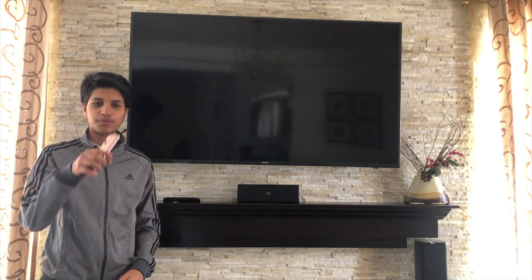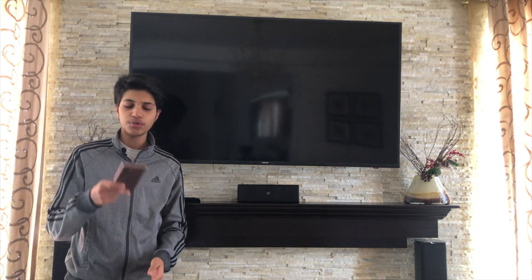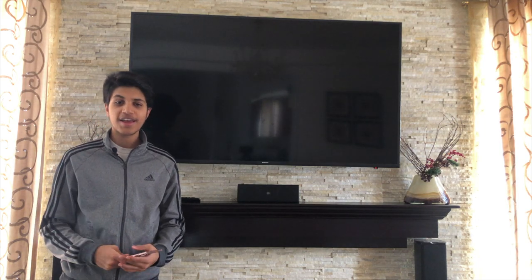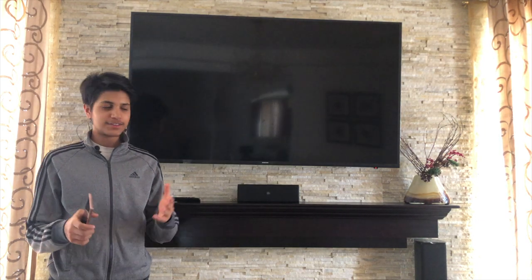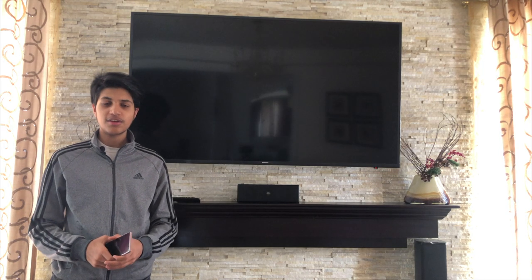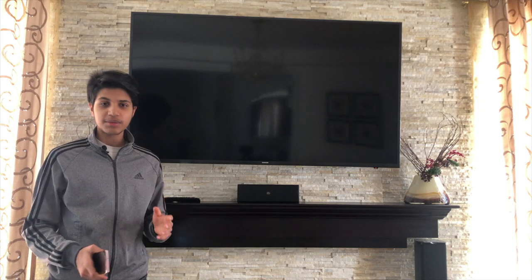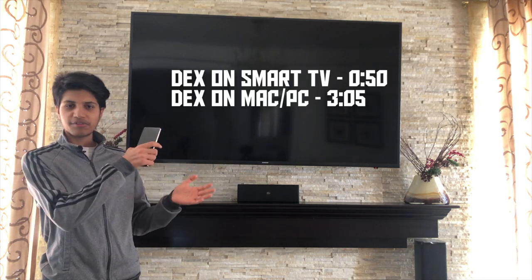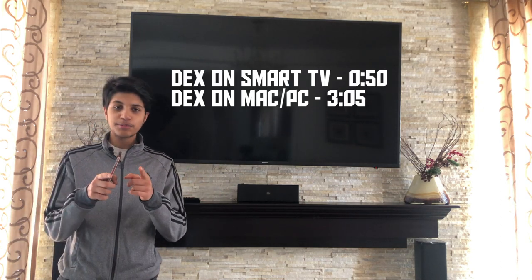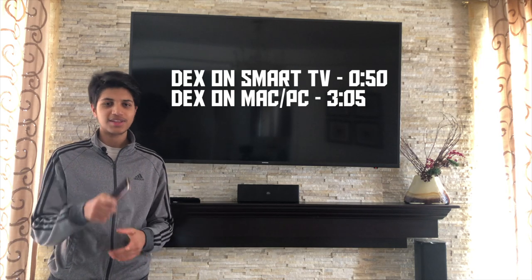Hey, what's going on guys, it's Shivam and today we're going to be checking out one of the latest and greatest features of the new Samsung Galaxy Note 20 and Note 20 Ultra. I've changed the scenery up a little bit, but nonetheless I'm going to tell you everything that you need to know about Samsung DeX on PC, Mac, and now Smart TV. I'll have timestamps located somewhere over here if you're interested, and if this video helped I'd really appreciate a sub and a like. So without further ado, let's get into it.